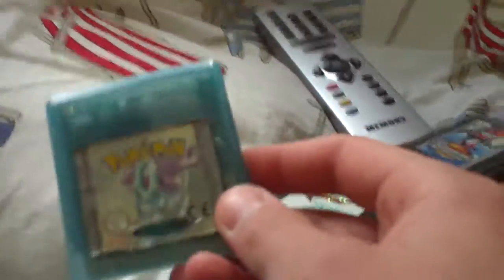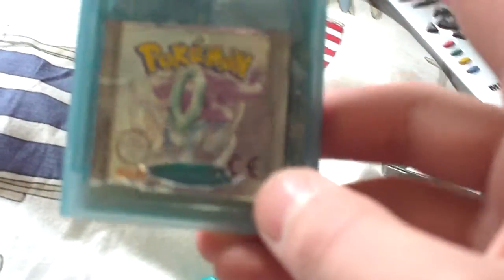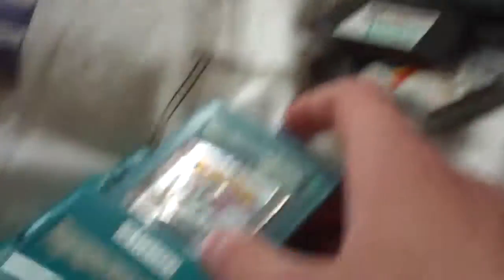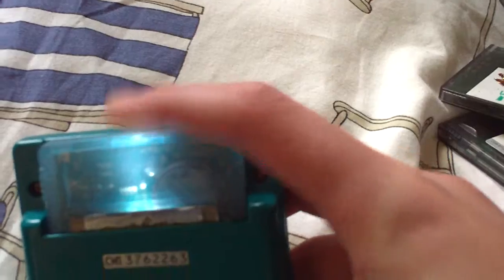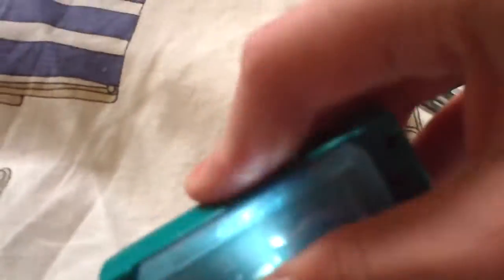And here's my mod — the big mod. It's not Pokemon Crystal, it's Pokemon Blue in a Crystal case. But here we go. Put it in. There's the mod: LEDs in the game.